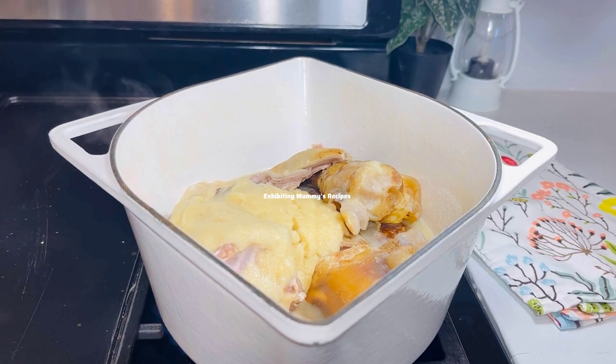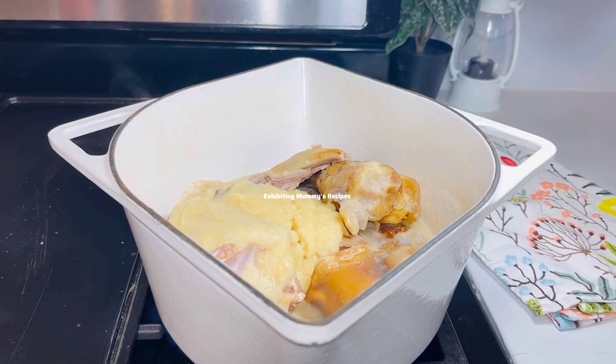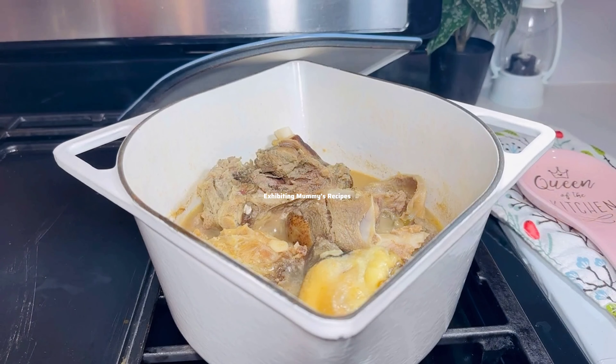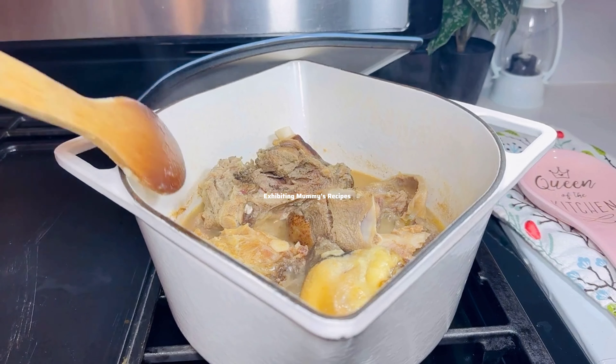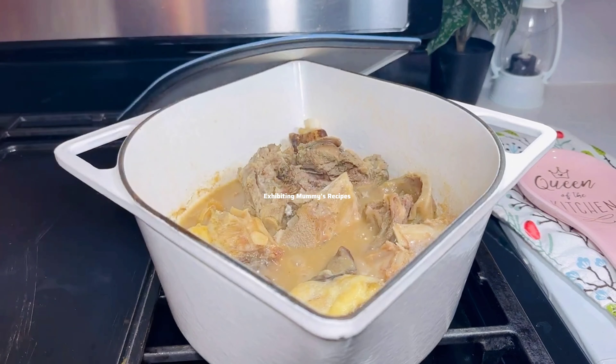I have my cow feet and my goat meat. I've added pepper, ginger, garlic, onions, salt, and seasoning. We are going to cook this very well. I'll give it a stir and make sure everything is well combined.